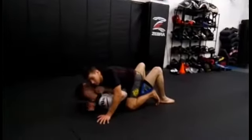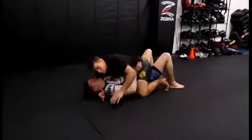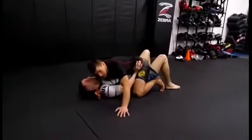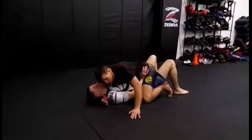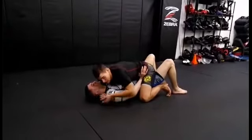So I'm going to get my head control over here. As soon as I get here, I'm going to knee slide over the top of his bicep to break that grip. As soon as he puts his hands on the hips, there's nothing defending his neck.